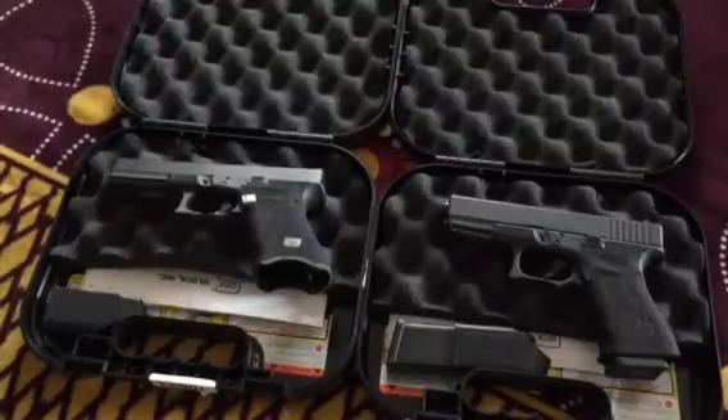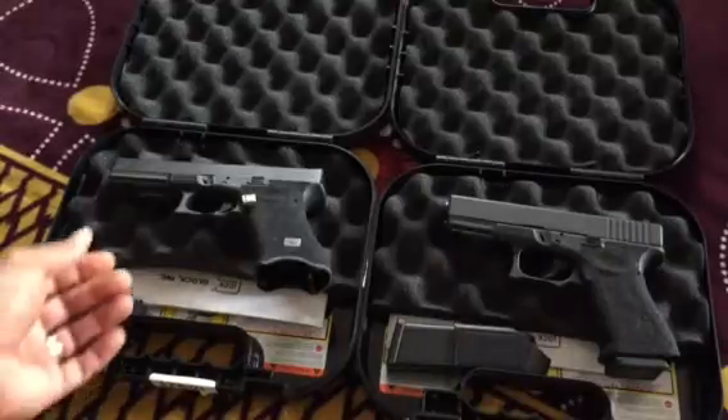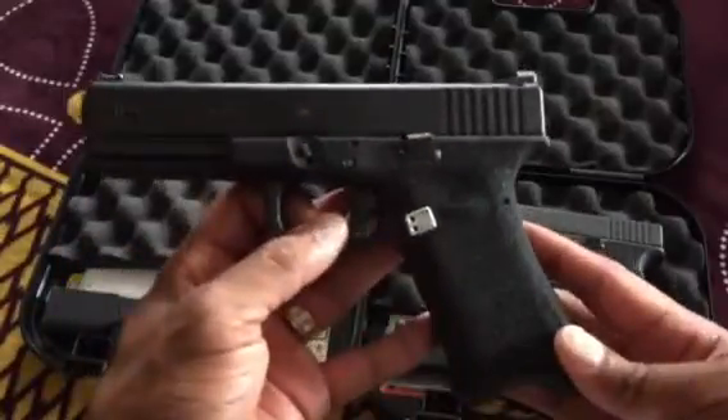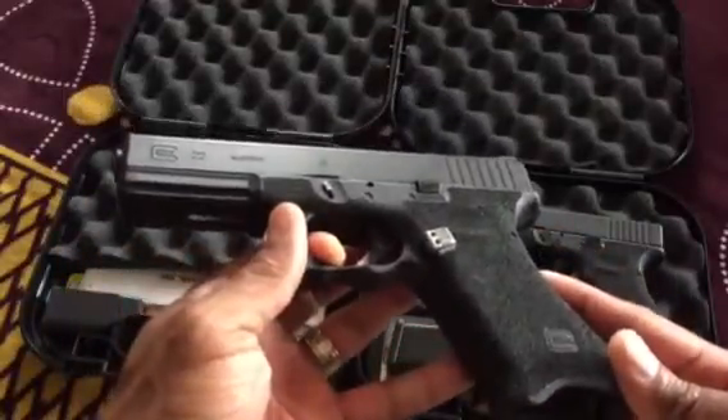Hey, what's up YouTubers. It's probably 12 at night and you're over here watching videos late about Glocks, even though you have one underneath your bed or something. Either way, this is my quick little video — I've been watching YouTube for quite some time but I've never really put anything out. Either way, these are my Glocks.